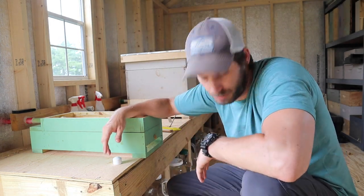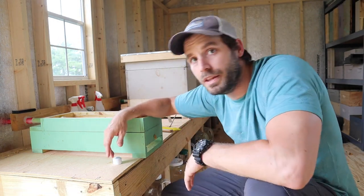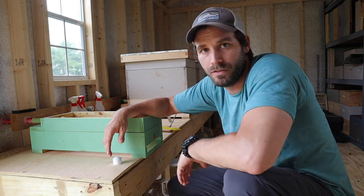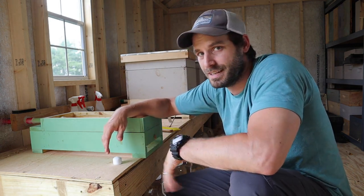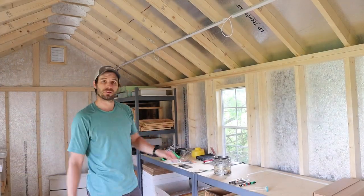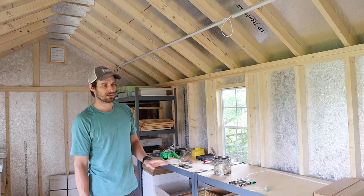Underneath is where we're currently storing the syrup. And over here we have the shelving unit to hold all the empty boxes, any extra frames, and things like that. There is still some stuff out and about — still working on how we're going to organize it.